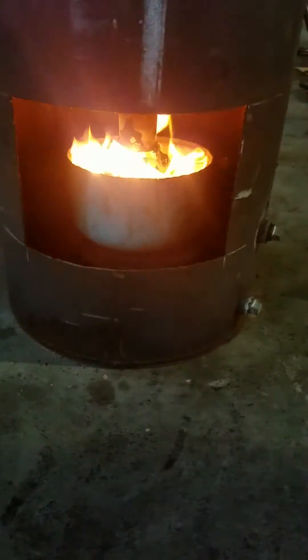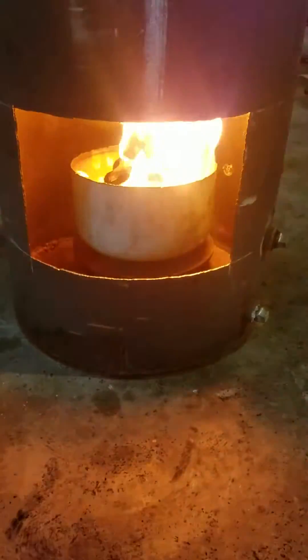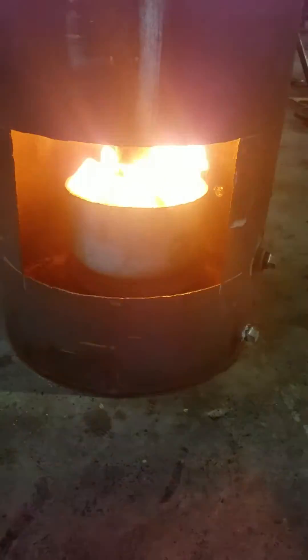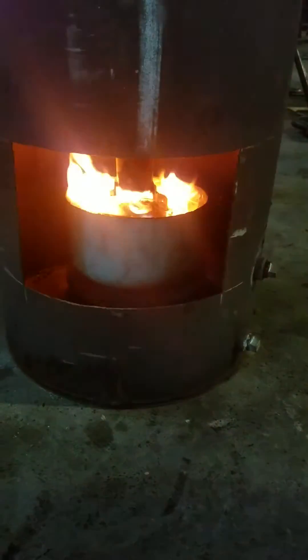Now what's cool about this one — watch, it starts creating its own turbo, which I noticed the other day when I was actually testing this burn bowl. Right now the oil is heating up and I've got no fan.